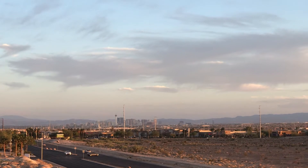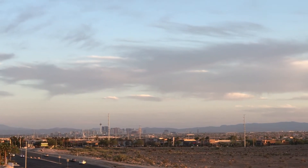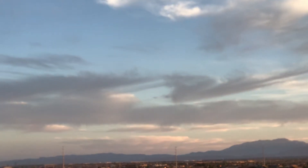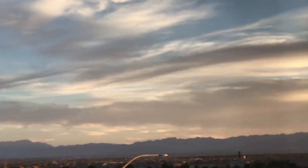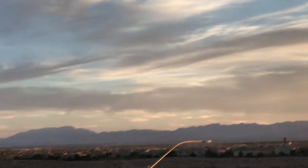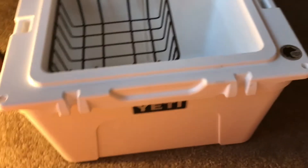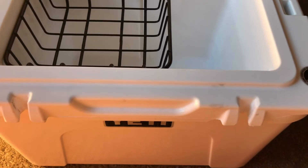We got Vegas in the background — that's the North Las Vegas view, another gorgeous sunset. YouTube, I'm gonna do more of an overview slash quick review.